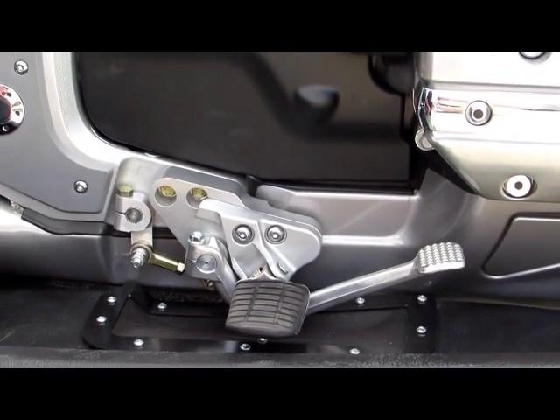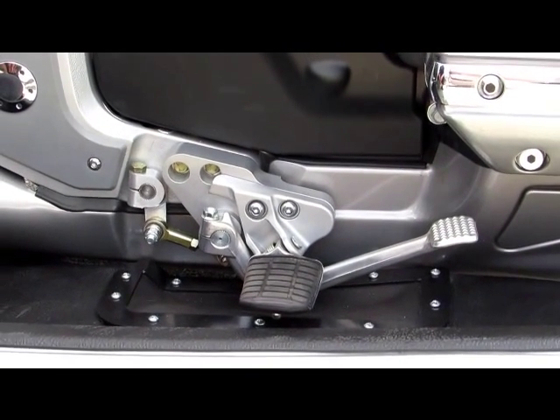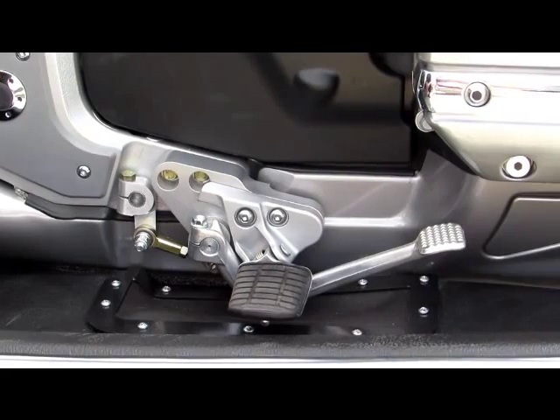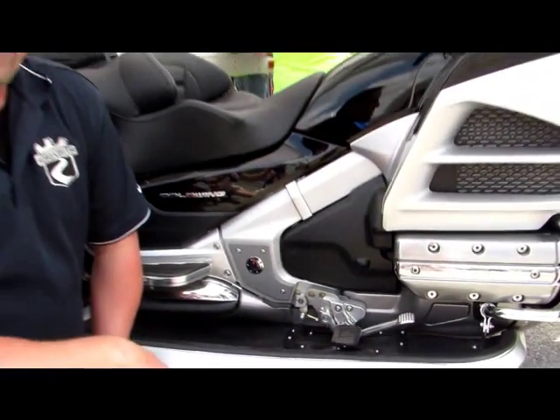Hey Doug, are these RoadSmith Controls available on two-wheeled bikes as well, or just on trikes? Absolutely — we sell lots of them to two-wheelers and they are compatible with the Kuryakyn floorboards and heel-toe shifters, or the rip-off for that matter.